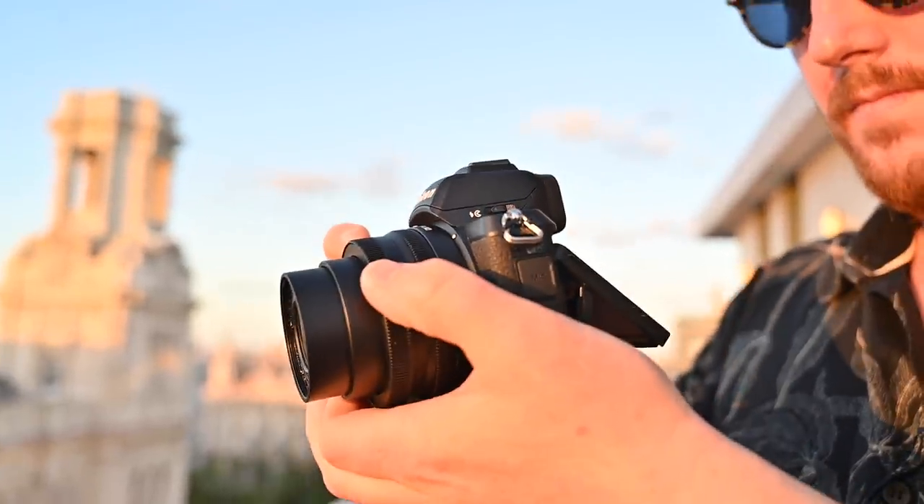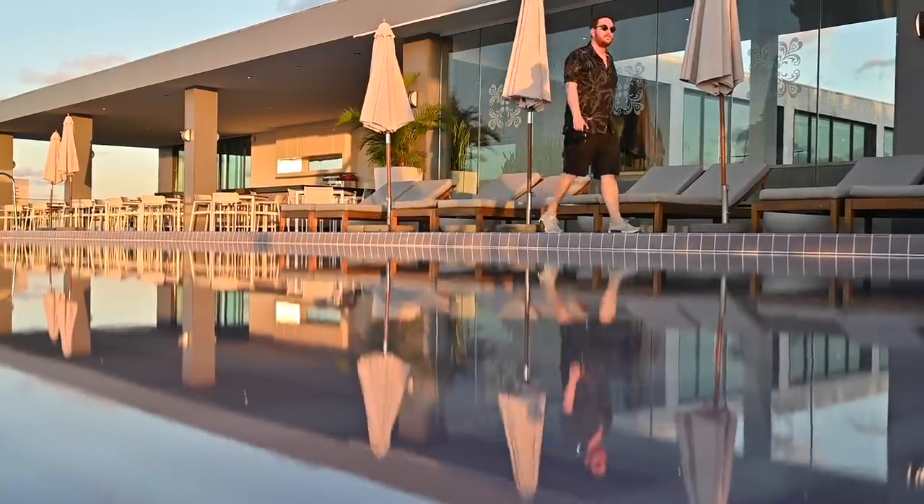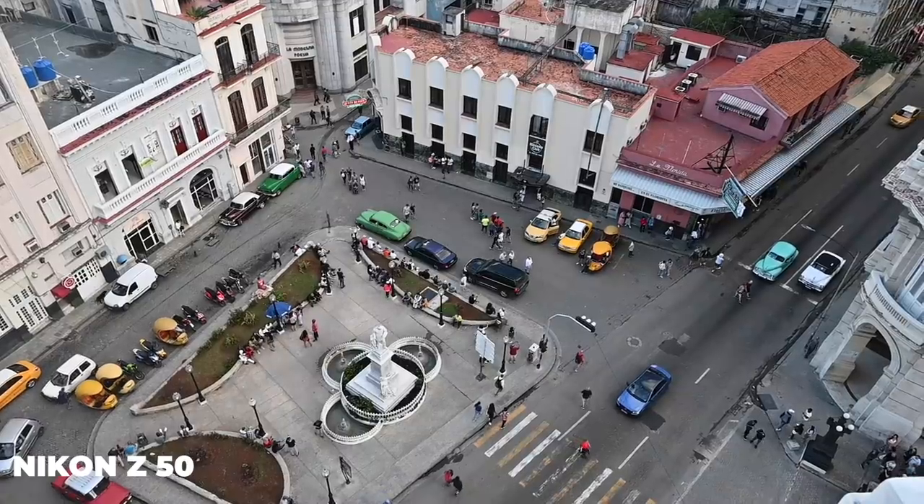There's a time and place for a big camera and there is a time and place for a small camera. This Nikon Z50 is small, it's tough, and it connects really easily with my phone.